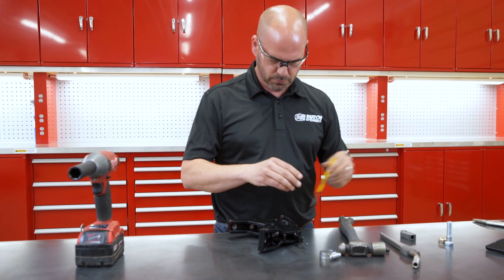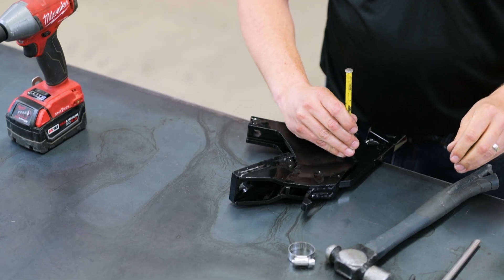A quarter inch roll pin punch may be helpful to drive the pin the rest of the way into the tip.